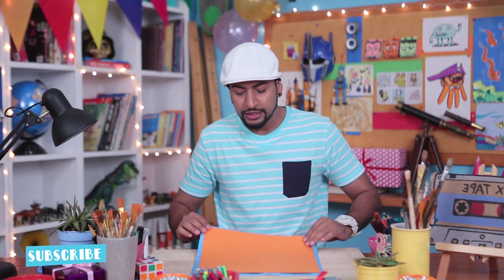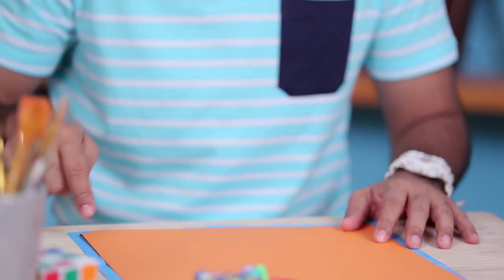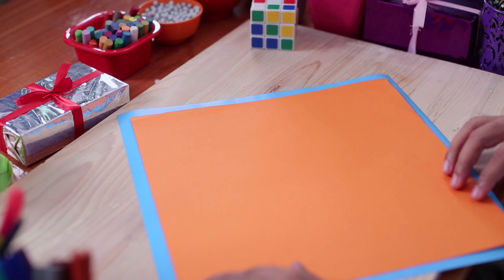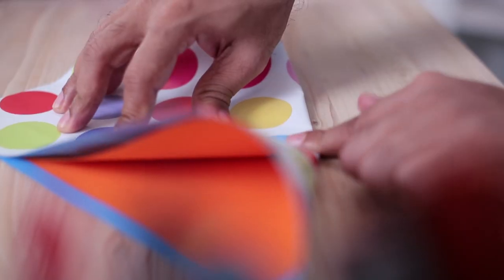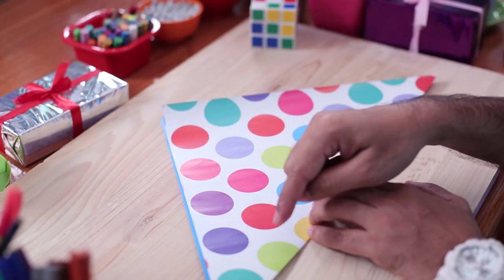So to make your very own treat holder, we are using two sheets that are cut in squares. Now the size of the treat holder will depend on the size of the sheet — the bigger the sheet, the bigger the treat holder. Now all we need to do is fold it. Make sure you align it well. So now we have a triangular or pyramid shape.